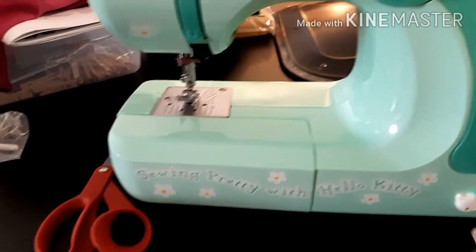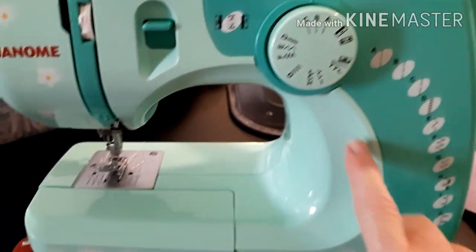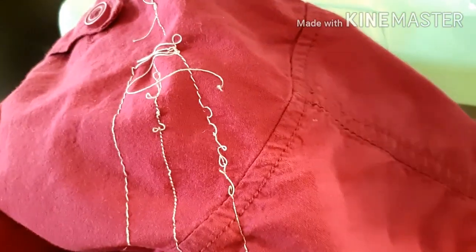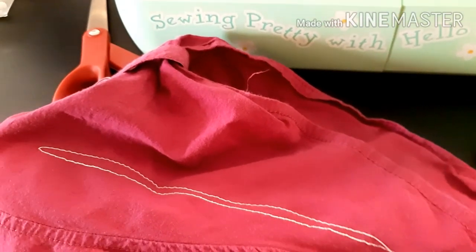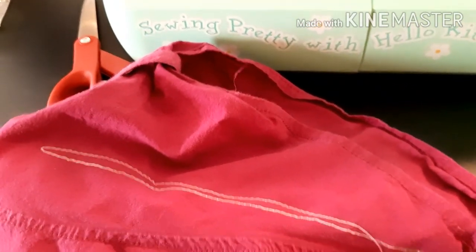It took us a little while to figure out what we needed to do up here, but we got that figured out. I practiced on an old shirt — this was before we got it right. Now that looks better. We're going to have a tuna fish sandwich and potato chips for dinner, and I'm going to cut my batting and see if I can actually get one made tonight.